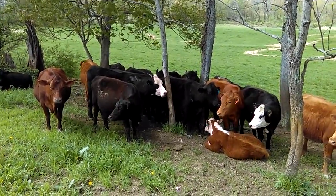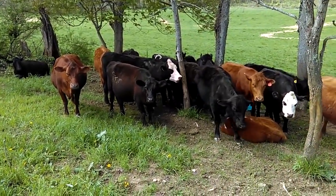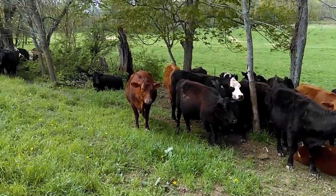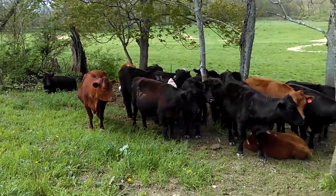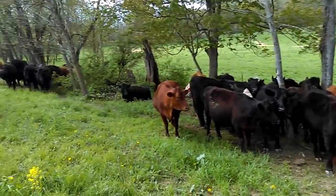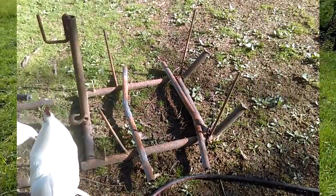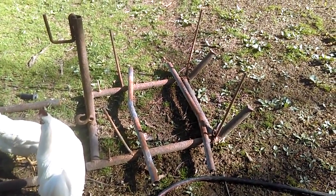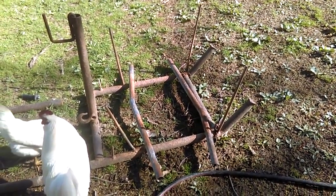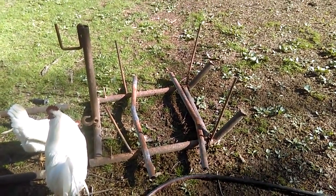I want to share those additions with you today. As we start to calve and get some newborns on the ground, I'll share an update and show how it's working. It's spring now and in just a few weeks we'll be starting our calving season for 2019. With that being said, I need to update my water sled for the cattle.